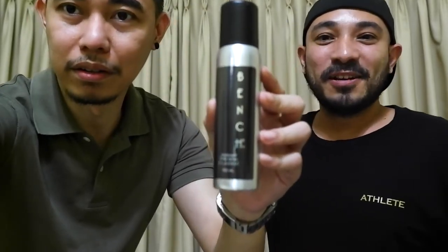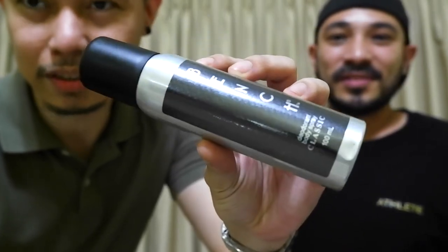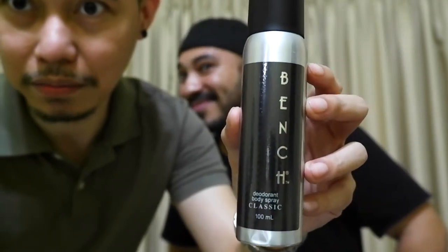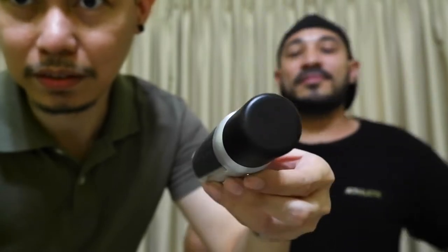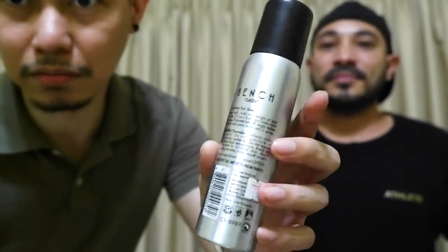Focus mo yan — this is the bottle. This is the bottle that they have. This is the one with the black cap. So yeah, it's an aerosol spray. Shake mo muna — shake before you spray. It's like milky though.